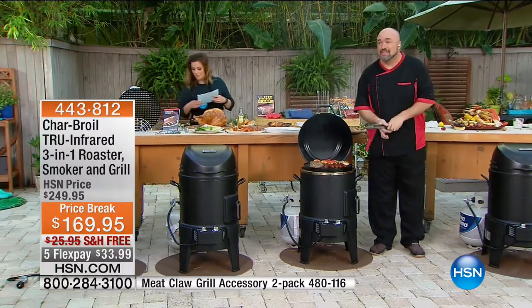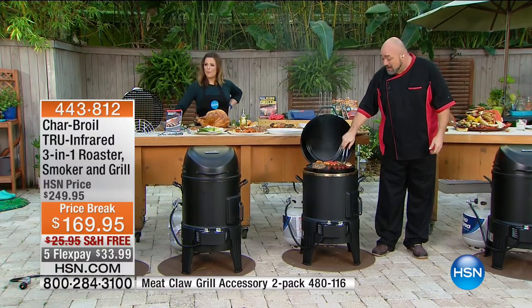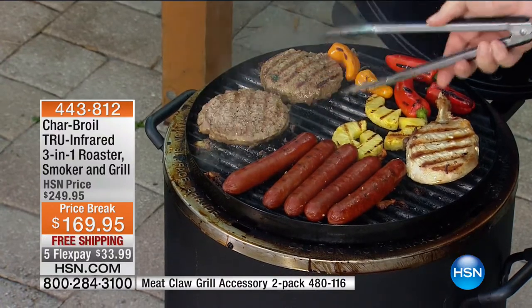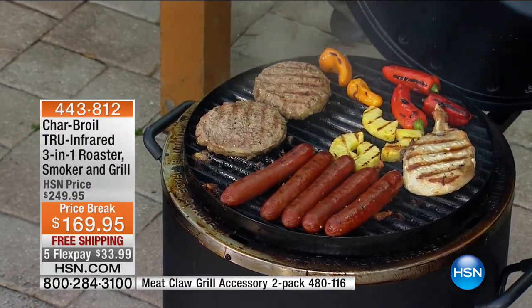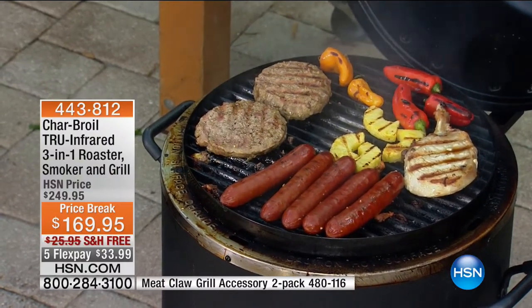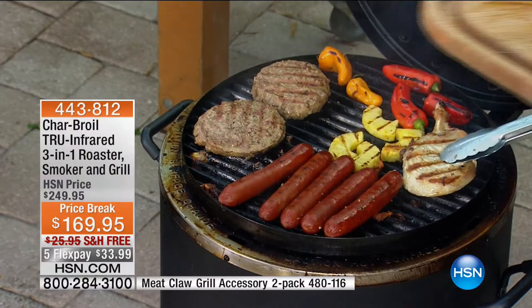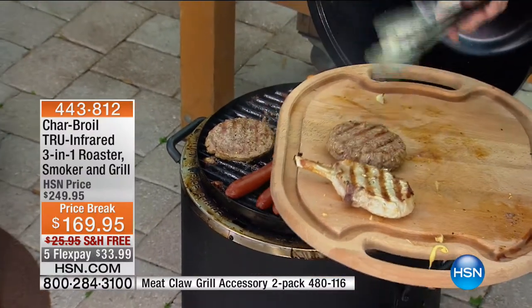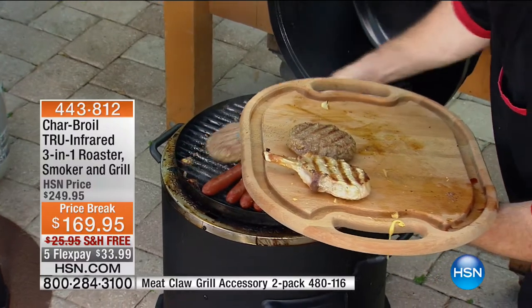This is the best part for me. I'm a grill guy — you see me on here all the time. There's nothing I love better, winter, spring, summer, fall, than incredible grilled food. I'm going to grab our cutting board. Our burgers are fantastic. Our peppers — look at the char marks on those peppers. If you've ever grilled and done this, I don't have to tell you what's going to happen.